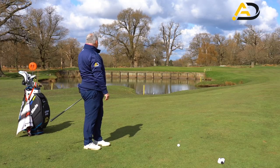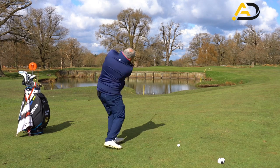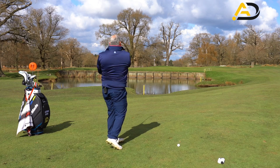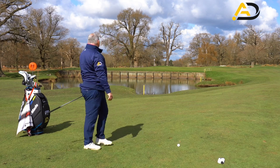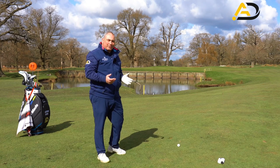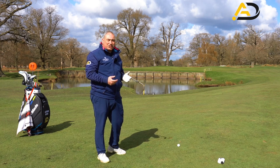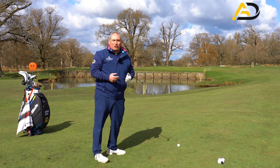Pretty much perfect for distance control there — really happy with that. Obviously pushed it a few yards right, but I don't mind that. The best players in the world average about a 10% error with a short club. I've got 60-odd yards to go, so 10% would be six yards offline — I'm definitely within that six-yard zone. Really happy with that.